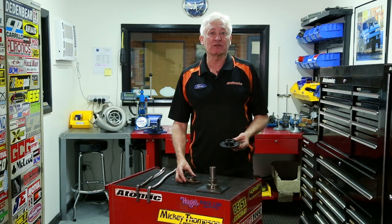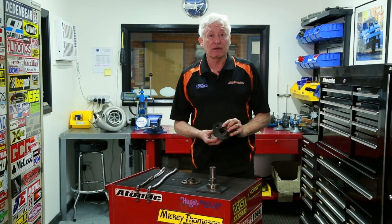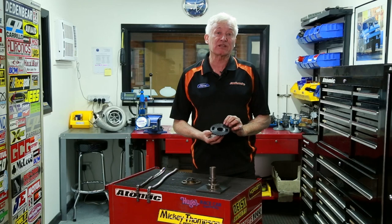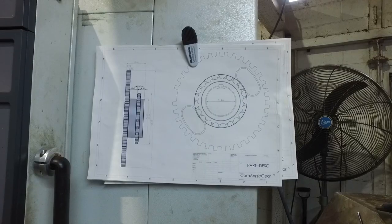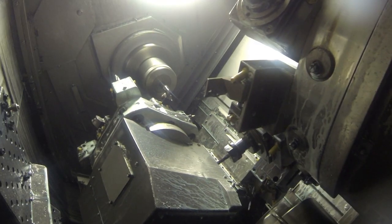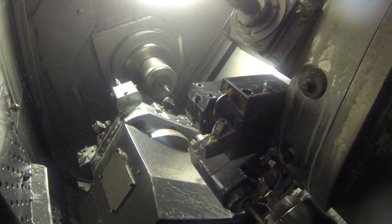Hi, my name is Brad and today I'm just going to give you a little bit of an update on our 306 562 billet crank sprocket that we make for the Barra engines. We've been making these for a few years now and we just had a little bit of a design change to make them a little bit more effective and more cost effective as well.